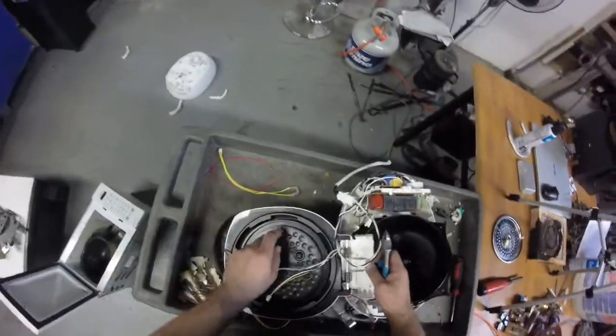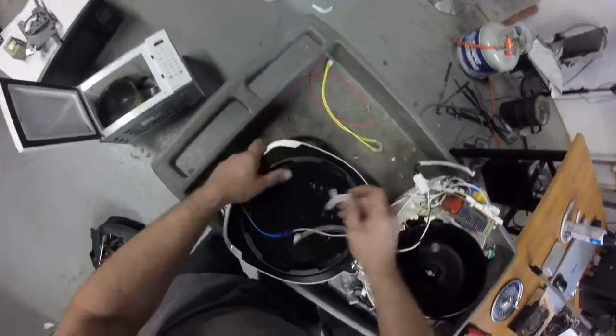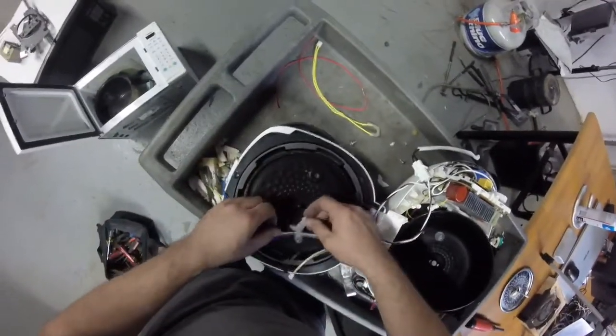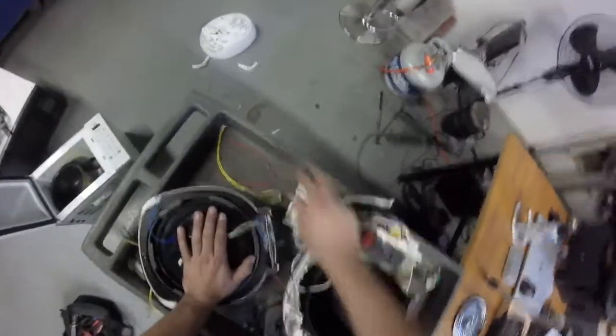Now we're gonna go ahead and see what we do here. I don't know how I'm gonna get this cover assembly apart because I suspect that this might be die cast. Let's grab the magnet and see - yep, die cast. So I might do that off camera - just destroy it. There's more plastic I can throw in recycle, more plastic I can get rid of.